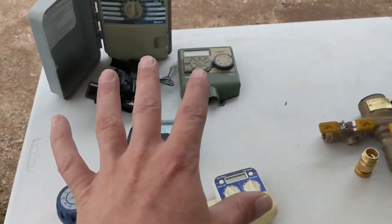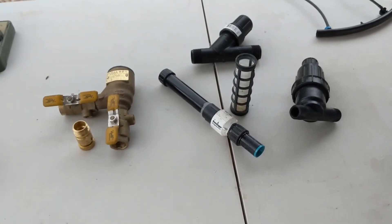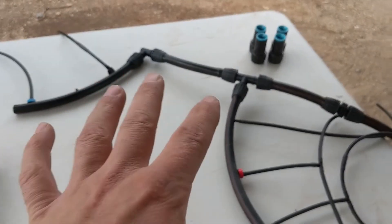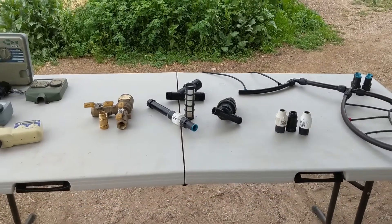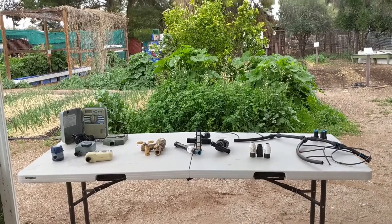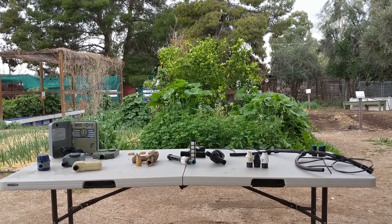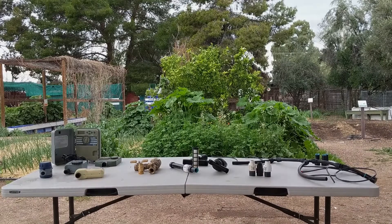To recap: we have a controller — the brains of our system; a backflow preventer and filter — which keep debris from clogging our emitters and plumbing; and a pressure regulator. In subsequent videos I'll show you how to join all these components together, how to connect them to irrigation tubing, how to program timers, and how to design your system. I've put a resource guide in the description below for finding these components locally in Tucson. Please leave any questions in the comments and I'll get back to you. Take care, see you next time!